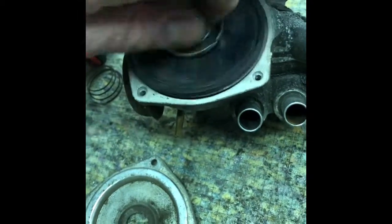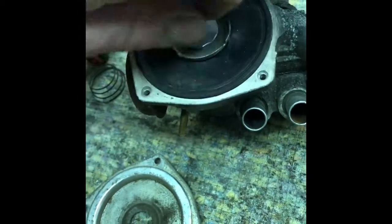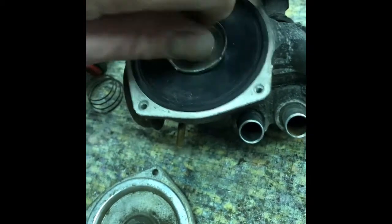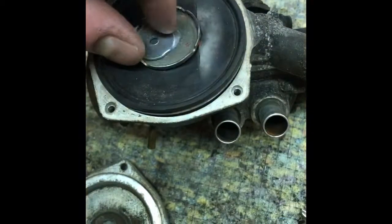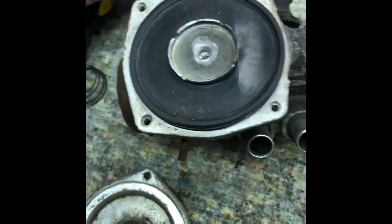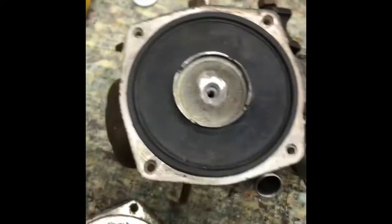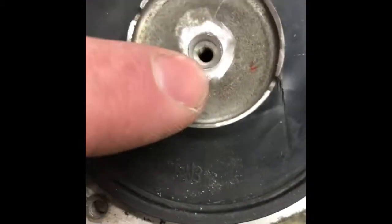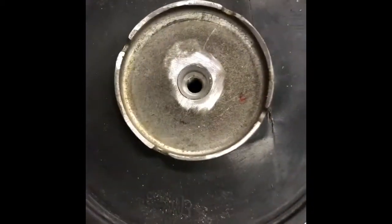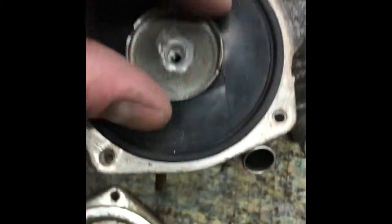I took the screw out of the center. I took a pneumatic grinder — just a small one — and I ground off the little lip that holds that top piece on.